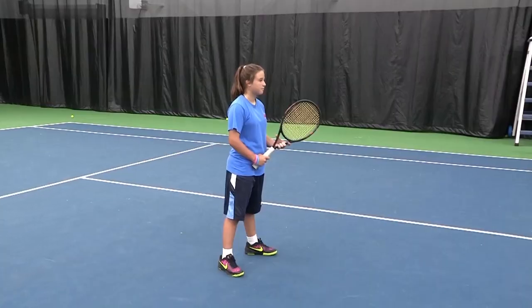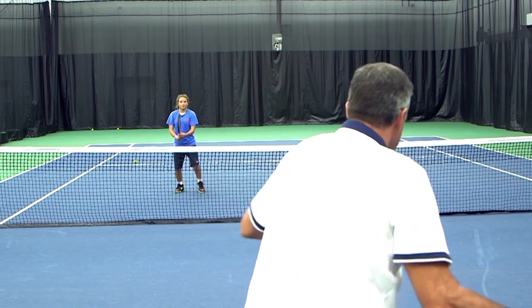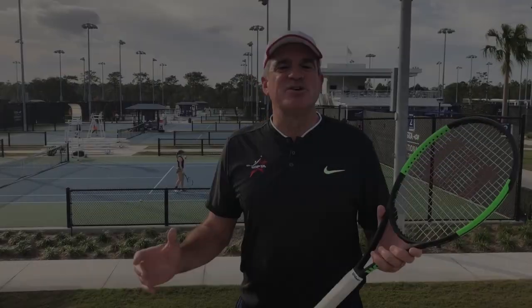Give me a good volley grip. Now just catch that ball. That's better. Looking good. Beautiful. Now that's catching and not slapping.